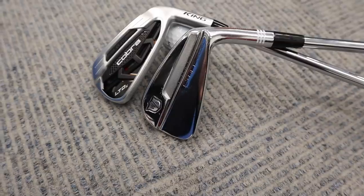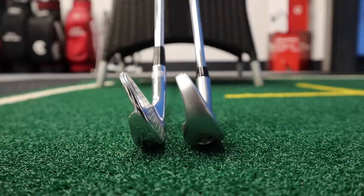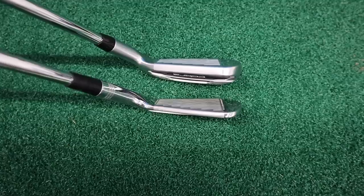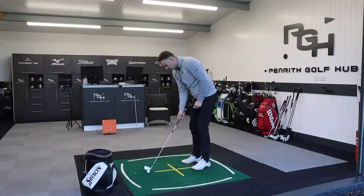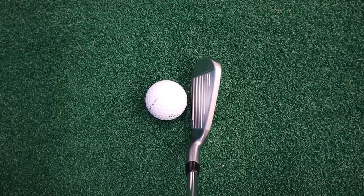Stay tuned to the end because I'm going to compare it against my 5-iron in my bladed set of Wilson Staff model irons, which has a loft of 26 degrees in the 5-iron — very, very similar loft. We're going to take a little comparison and see what ball speed we can get from that technology relative to a pure blade. First impressions down by the ball with the Cobra iron — it's a nice-looking iron.